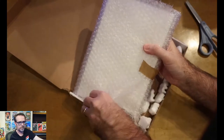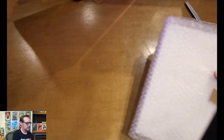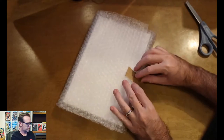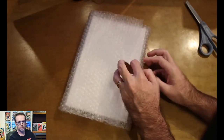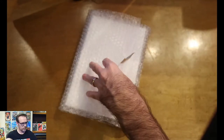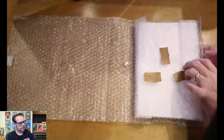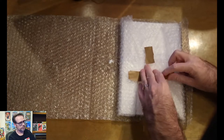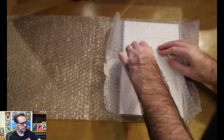Looks like the bubble wrap was taped to the side of the box. Let's get that off. Packing peanuts went everywhere. Looks to be some sort of painter's tape — real easy to open up. Hopefully we don't need those scissors anymore. Love the bubble wrap. More easy-to-pull tape. So far, so good. This is what you want to see when books are sent to you.